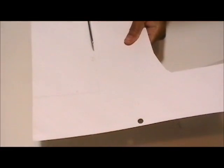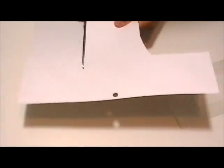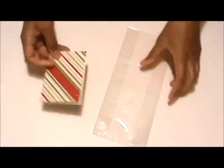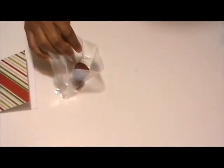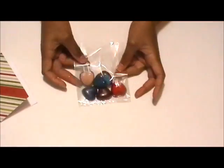I cut it out, folded the paper in half, trimmed the bag, then just inserted the heart crayons and stapled the decorative paper and bag closed.